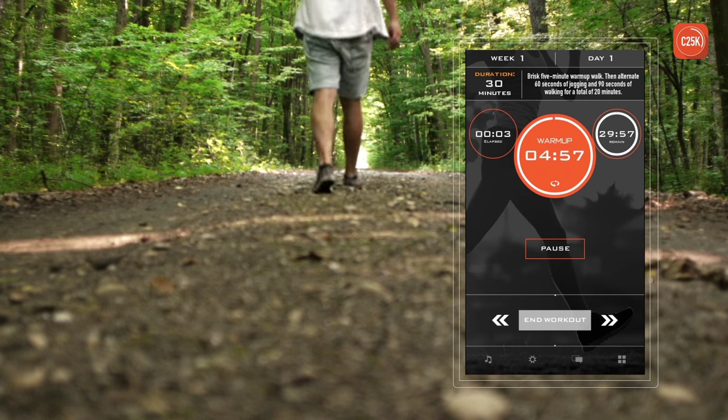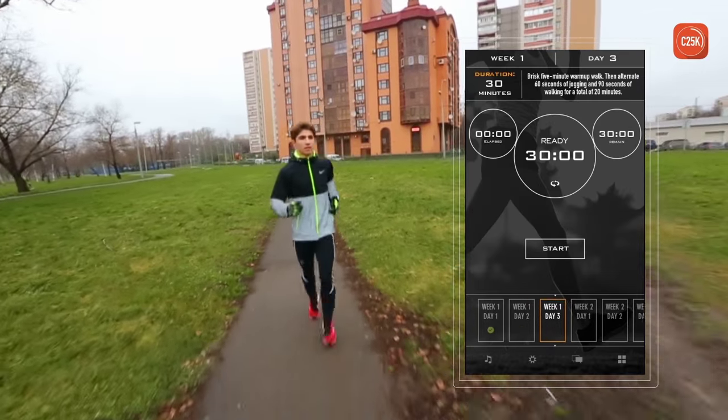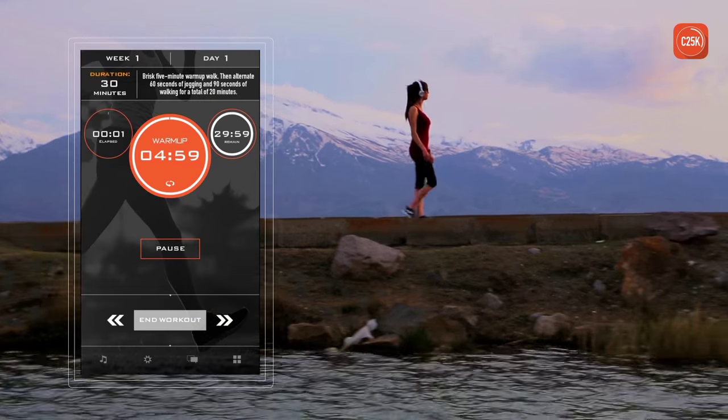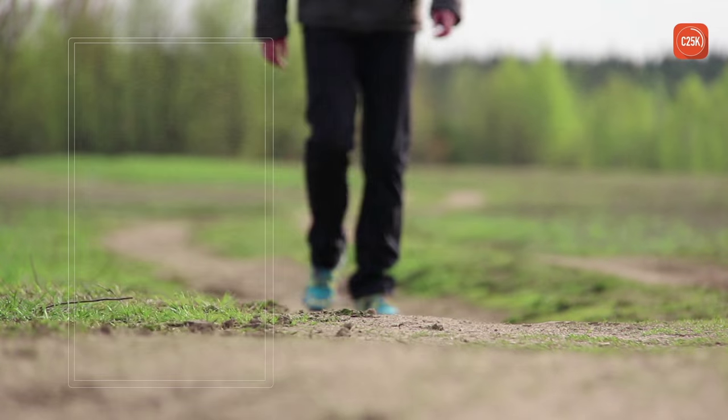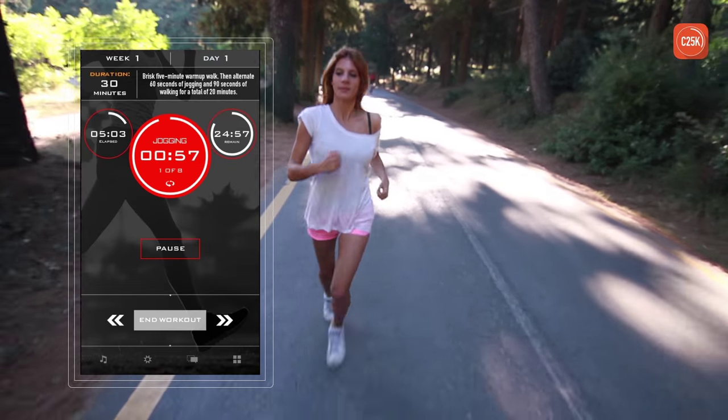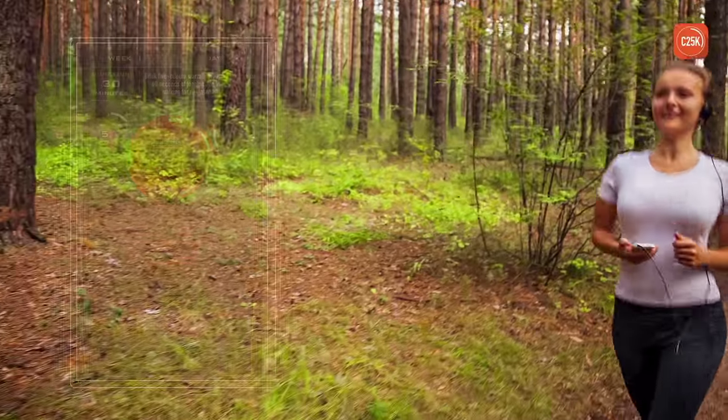The app guides you through each workout and records your progress. C25K lets you know when you should start walking or jogging to help gradually build stamina and confidence. Start walking. Begin running.